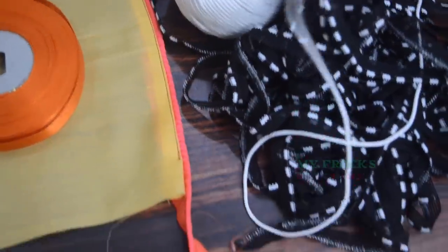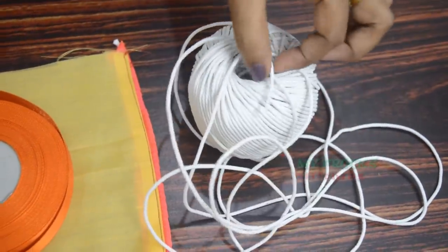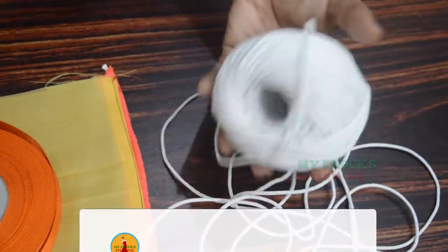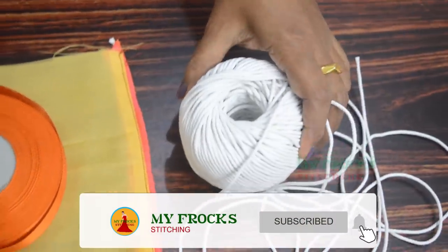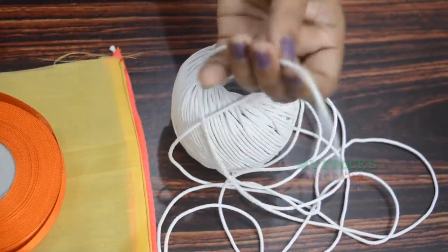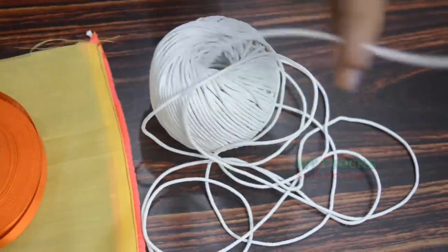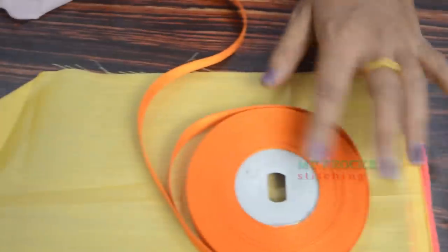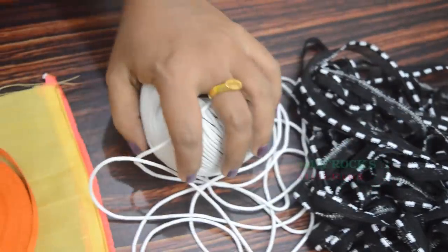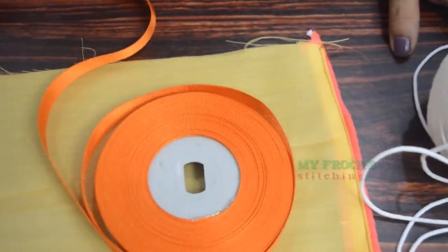If you want to make a thread as a small piece of thread, we will need to make a thread. It will be used to need a thread. The thread is used to cut in each piece. We will need to cut the thread to cut in each piece. Thank you for watching.